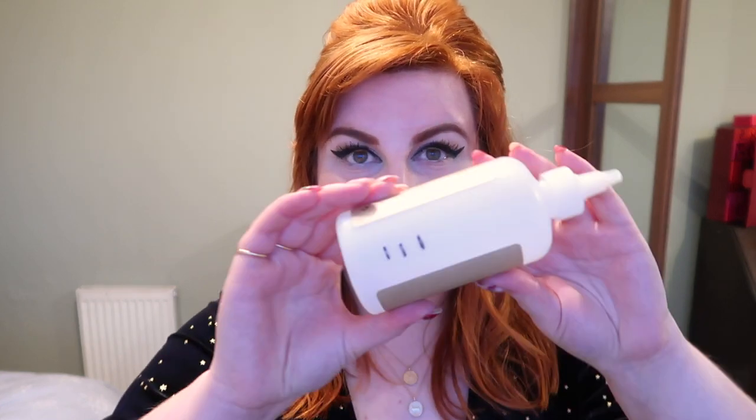Product number one is my Grow Gorgeous Back Into the Roots mask, and I have completely finished it. I did think I would finish this by this update, so I'm really pleased. It was absolutely fine — I definitely wouldn't rush to repurchase it — but I'm glad I got the use of it. It can go towards my goal of having 300 empties by the end of the year.